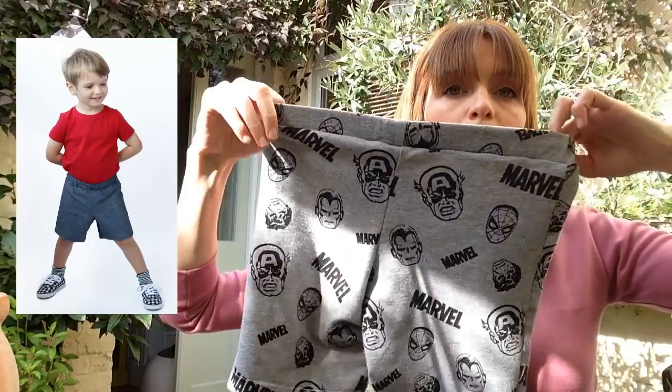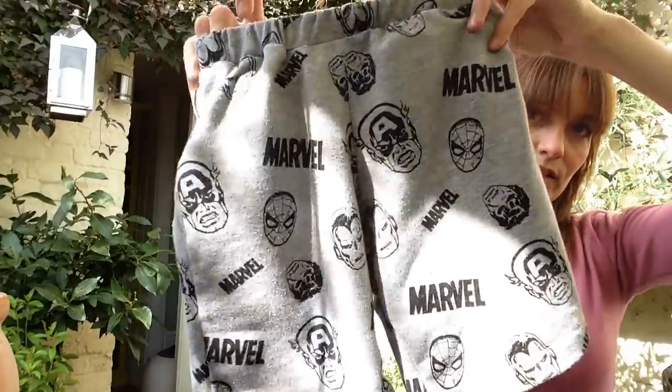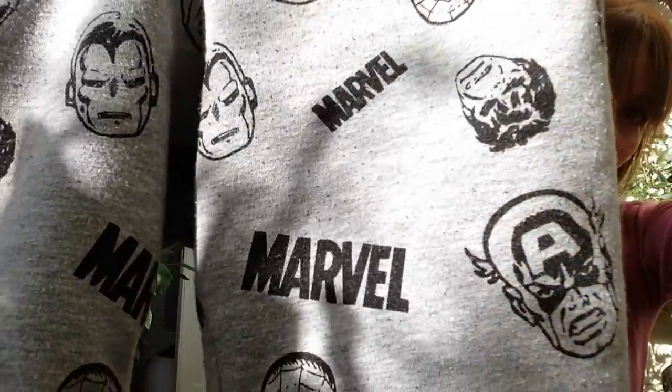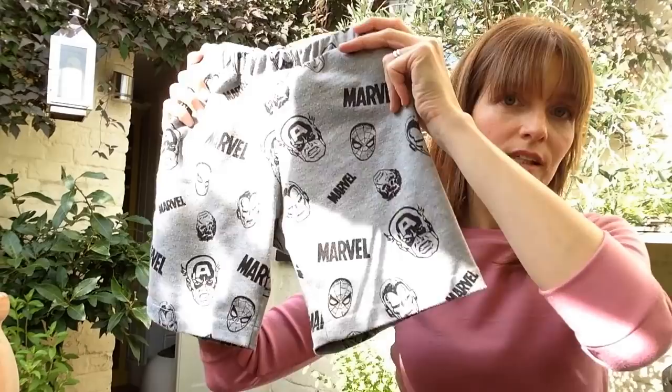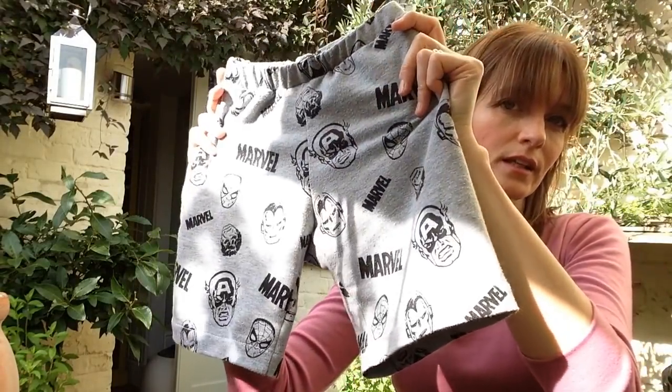I also made some Oliver and S Sunny Day shorts for my boys, out of this really nice jersey. It's a free pattern on the Oliver and S website and they are brilliant for kids' patterns — I always use those when I make things for my boys. I cut the straight size six and they were perfect; I think I narrowed them slightly because the legs were quite wide. So I made two of those.